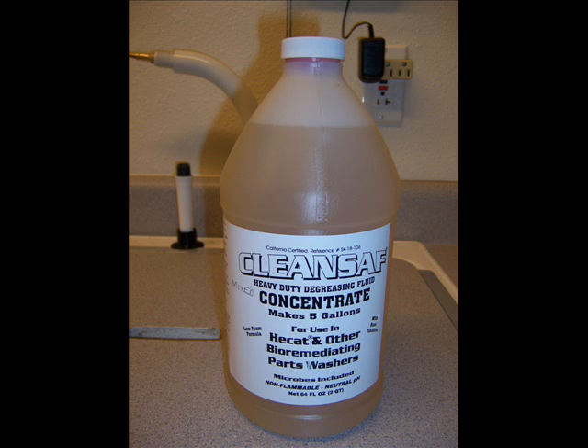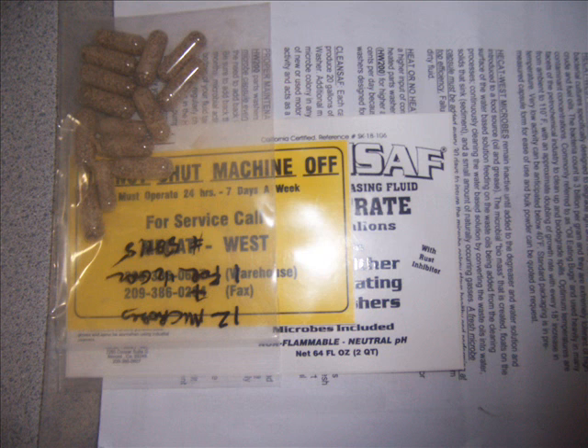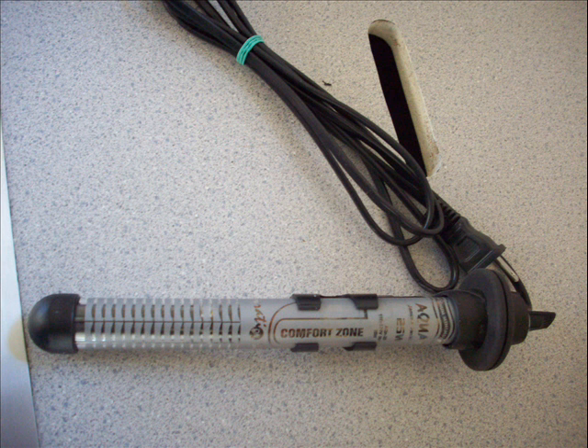The cleaning solution is from HeatCat West — it's a parts washer solution. You mix half a gallon to make five gallons into a bucket. It also has microbes that eat the oil you wash off your parts, keeping your parts solution clean. The caveat is these microbes have to be kept fairly warm to stay alive and keep their efficiency up.